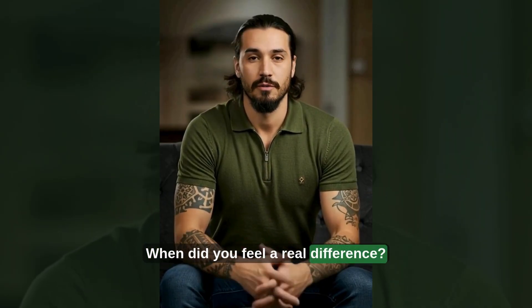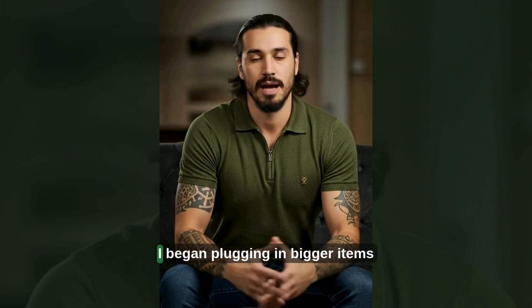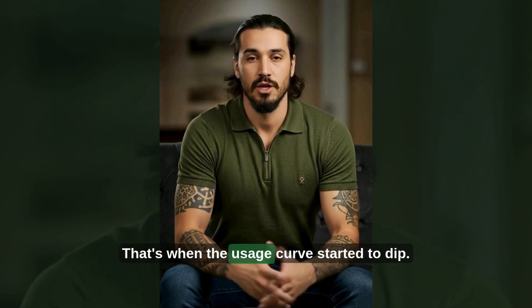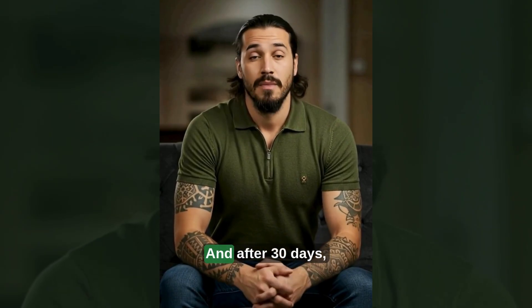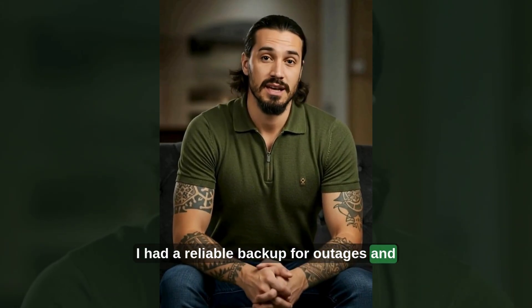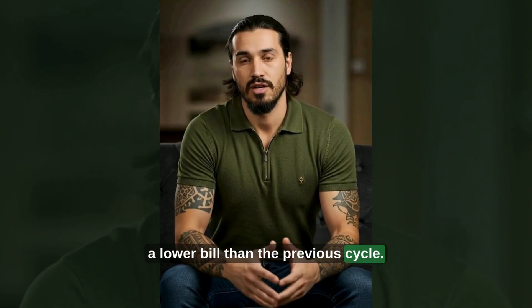When did I feel a real difference? Week three. I began plugging in bigger items in short sessions — that's when the usage curve started to dip. And after 30 days, I had a reliable backup for outages and a lower bill than the previous cycle.